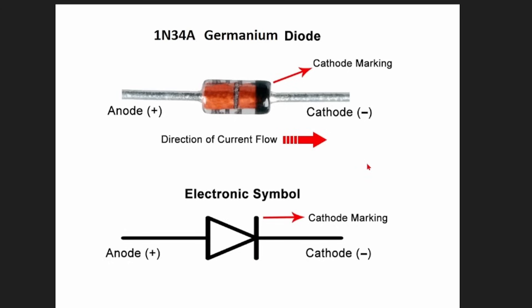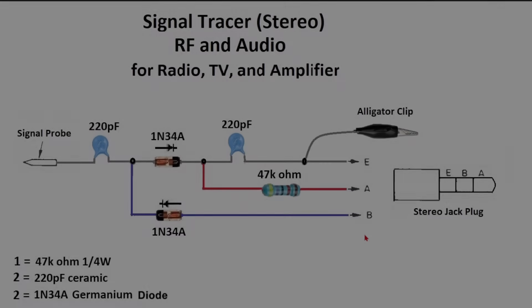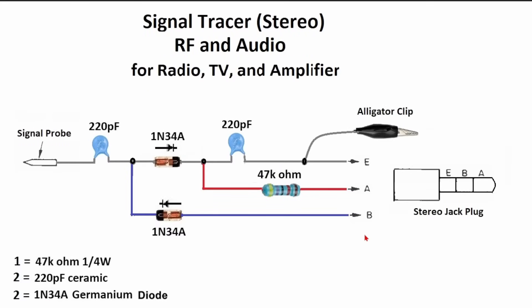This is the schematic I put together for you. The signal probe goes through a 220 picofarad capacitor, then continues through the germanium diode 1N34A — which has a direction — then continues through another 220 picofarad capacitor.